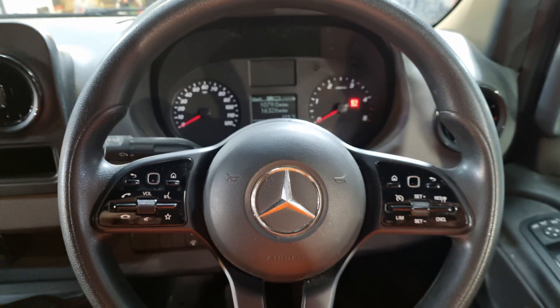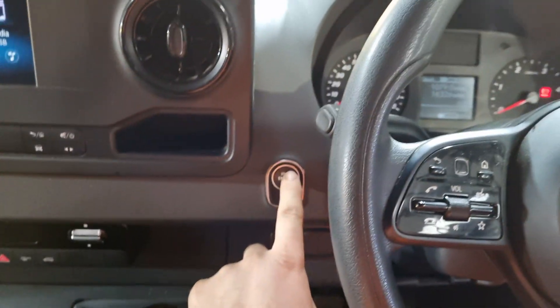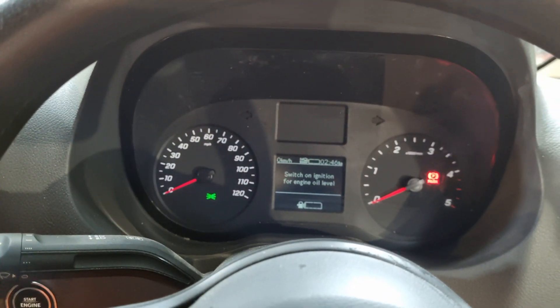Here we have a 2020 Mercedes Sprinter. What we're going to do is press the start button once without pressing any of the pedals, just to turn on the ignition. Now we're on position one, and you can see none of the warning lights have come on and gone off yet.